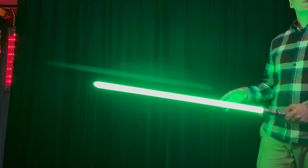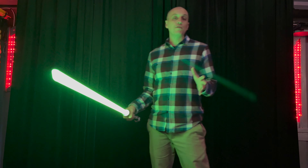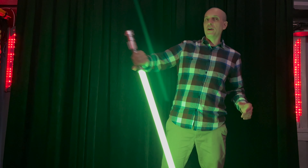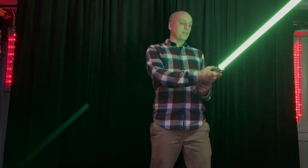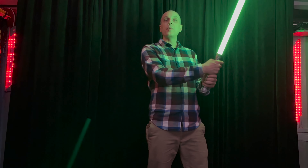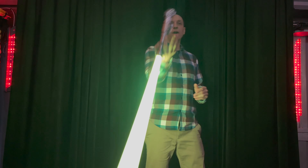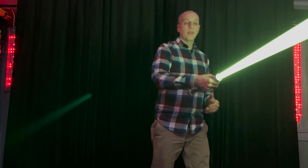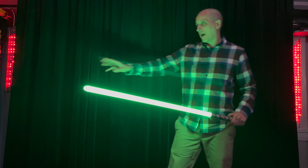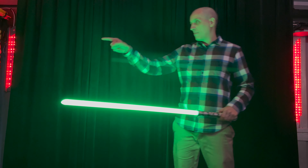I like to test these blades out before I send them. This one's going to Michael — thank you for the Civilized Sabers order. I always got to really look at these closely and play with them for a little bit so I know that they work great. I look at them up close, and I've got some mirrors around, so I'm checking out my mirror over there and my mirror over here.